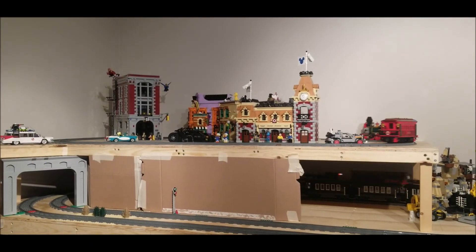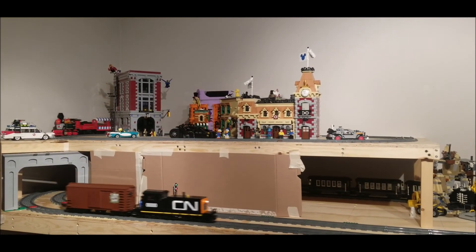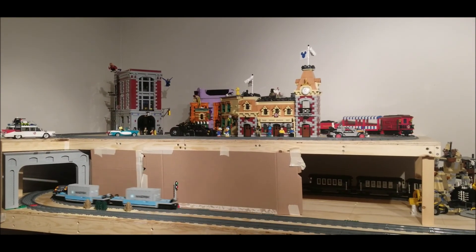In the next couple of videos I'll be working on the upper level of the city. Also, I'll be putting up a video next week with instructions for this tunnel entrance for anyone who wants to use them. See you next time!